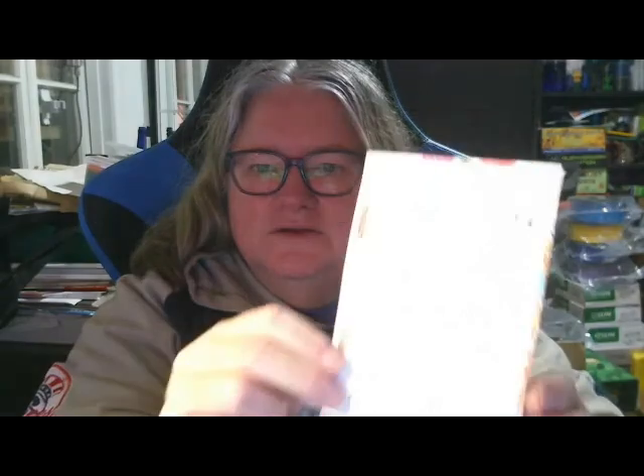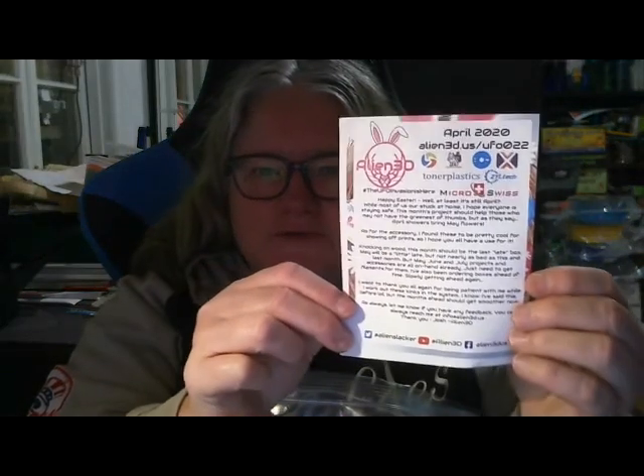The problem is the reshape. So we have a nice note here from Josh. It's a little bit late for me, but it says Happy Easter. Well, at least it's April.